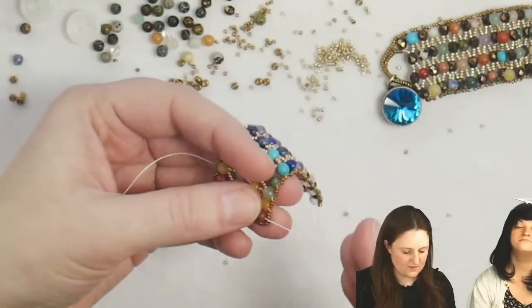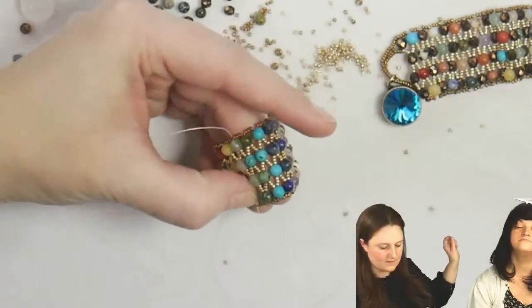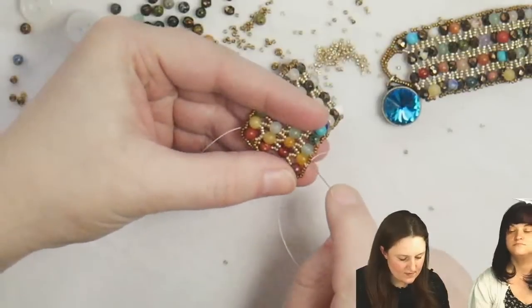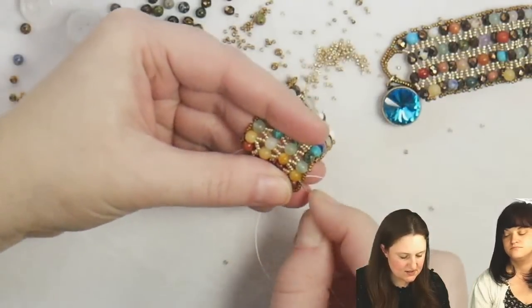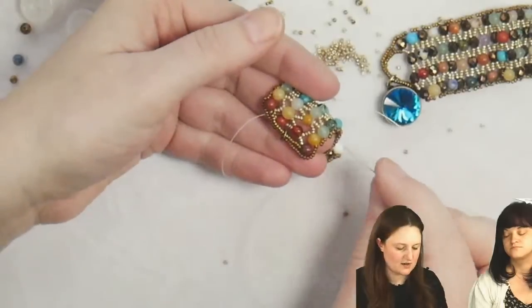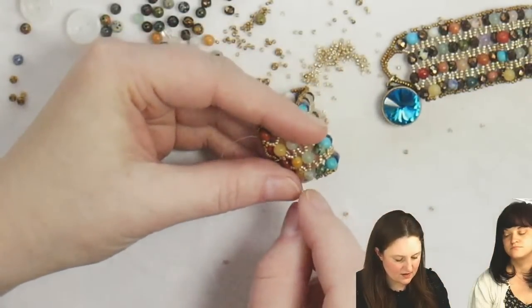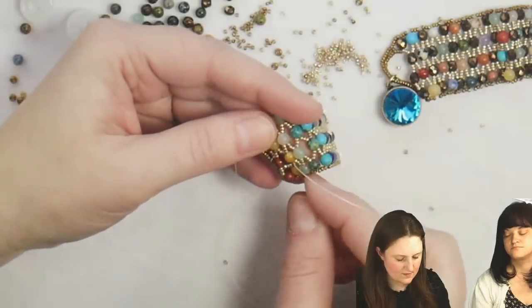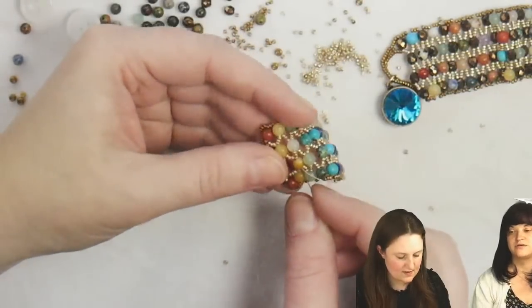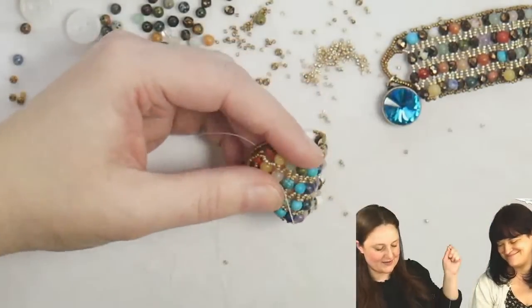For those of you like Shelly who don't like chaos — if you want a more exact number, just eyeball it. Whatever you do for your longest row, take about five beads off and see if that works. Remember the number you picked up, take off five or six, and that should make your second row sit within the first. Once I've got the right number of seed beads, I'm going to go through my gemstone at the end from the inside going out.